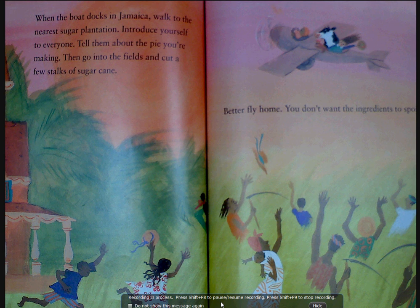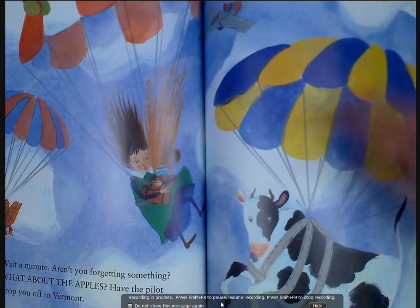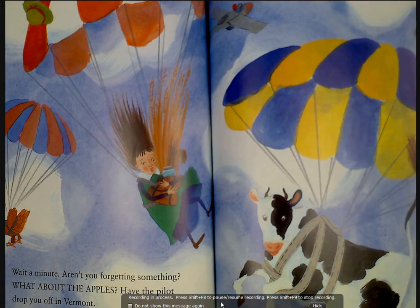Then go into the fields and cut a few stalks of sugarcane. Better fly home — you don't want the ingredients to spoil. Wait a minute, are you forgetting something? What about the apples?